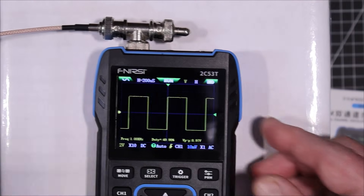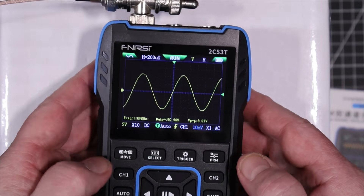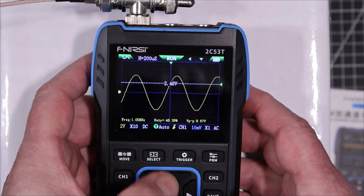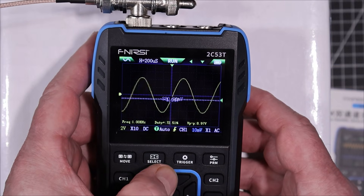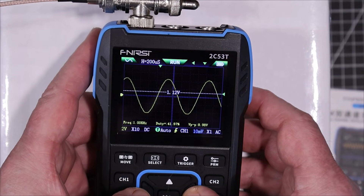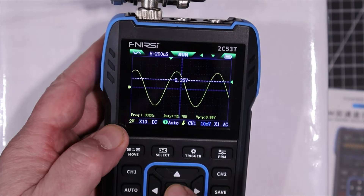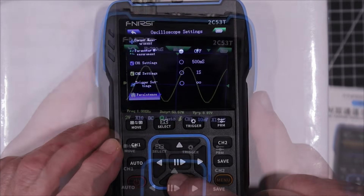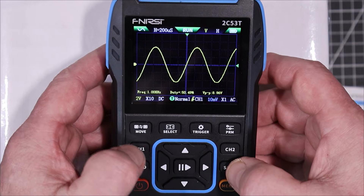Putting it back to a sine wave, let's try adjusting the trigger. We select trigger adjustment mode and adjust the trigger up and down — it does exactly what it's supposed to do. We can also move the trigger point horizontally. If you press and hold for about two seconds it'll snap everything back to the origin. Let's have a look at persistence — setting it to one second steadies the signal quite a bit.